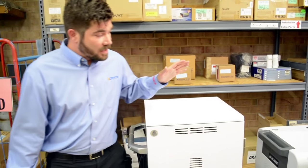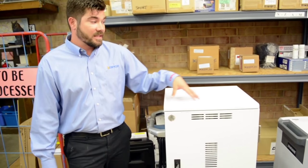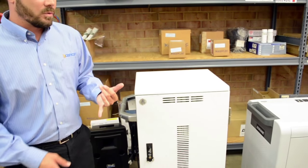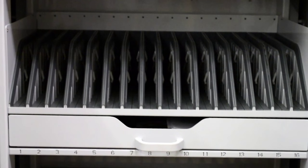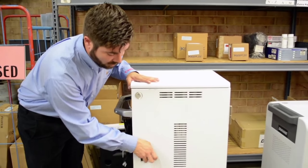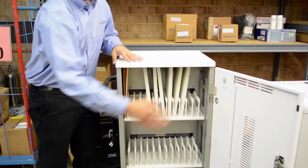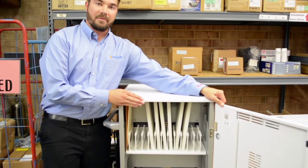To start, there are many different types of carts. There are tall, free-standing carts that charge only, and there's syncing only. Anthro makes these smart charging carts for iPads, Android devices, netbooks, notebooks, Chromebooks — whatever you'd like.